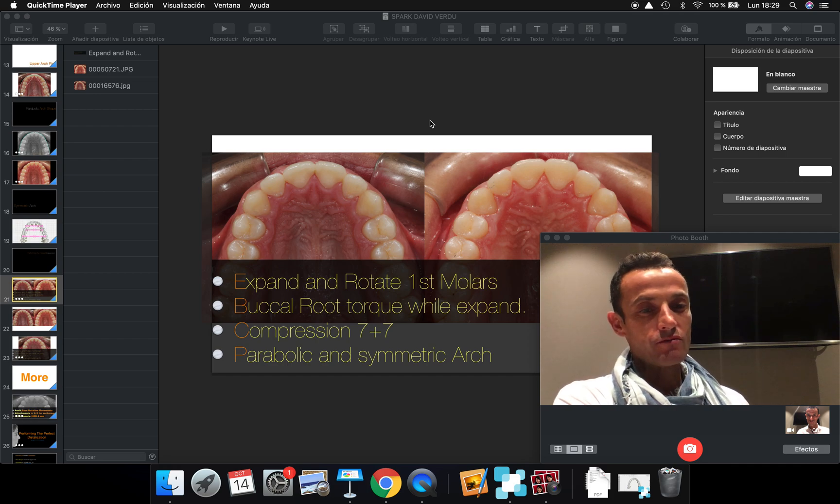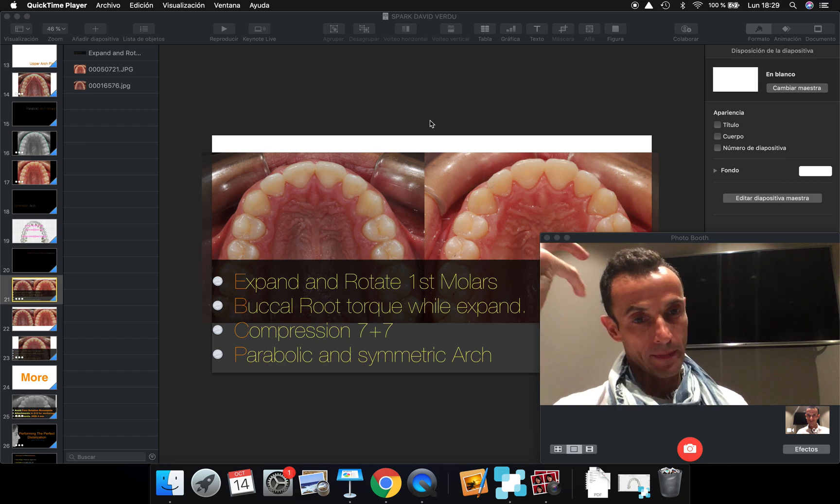I want to share with you some tips. Everybody who followed my work, you know that I put a lot of emphasis in how to design and how to develop the upper arch.